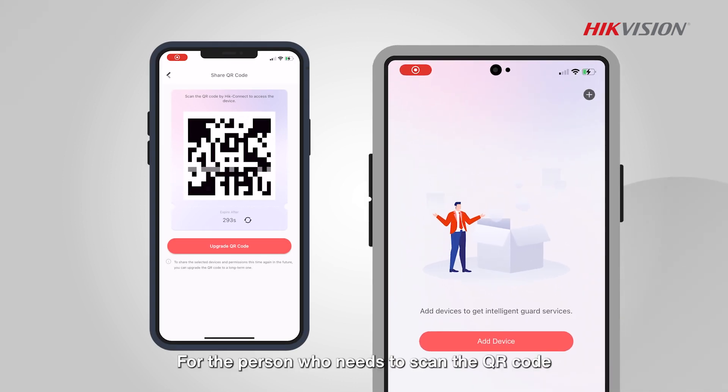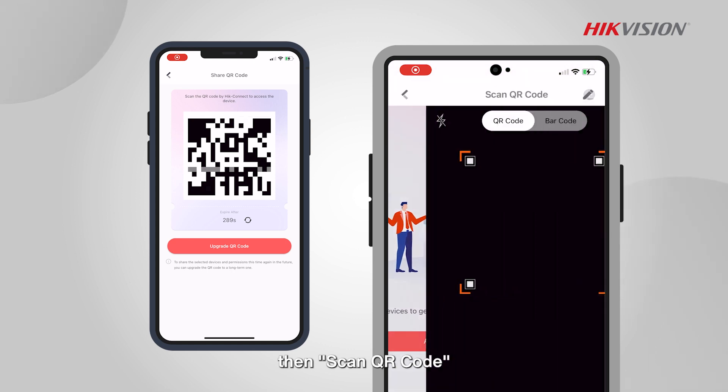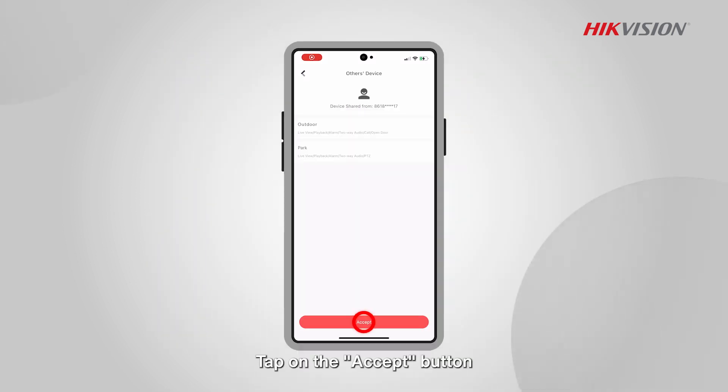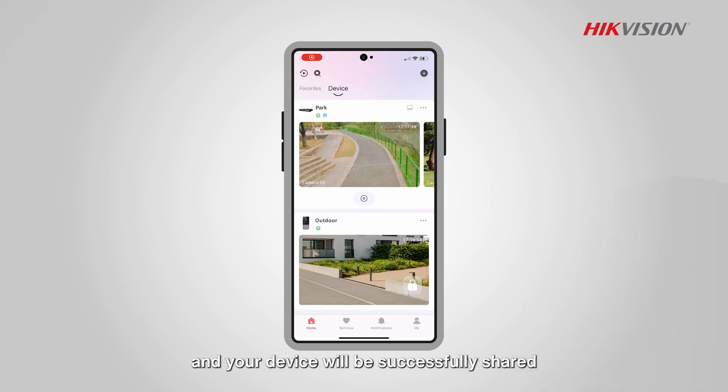For the person who needs to scan the QR code, tap on the plus sign, then Scan QR Code. Tap on the Accept button to accept the shared devices immediately and your device will be successfully shared.